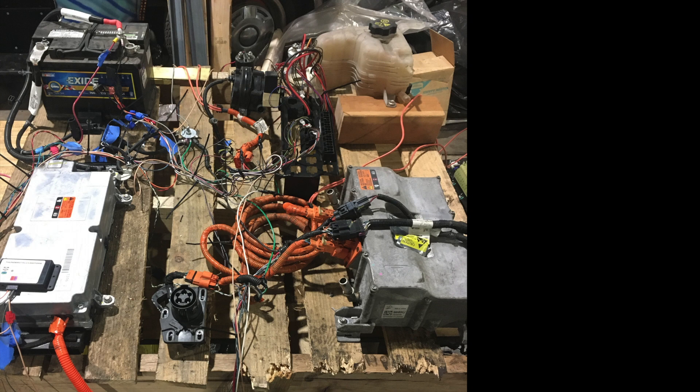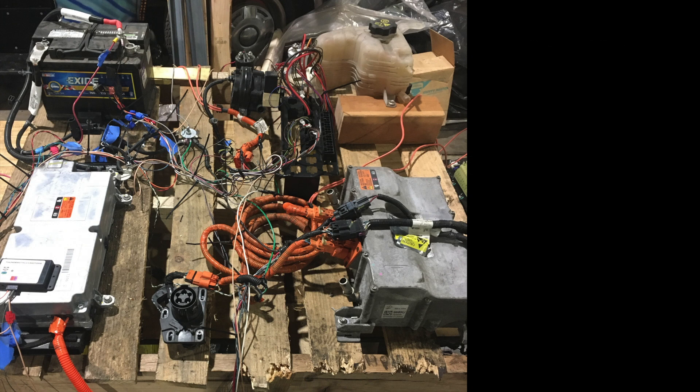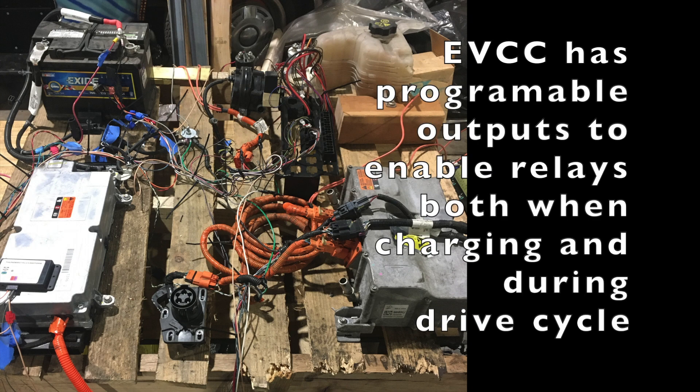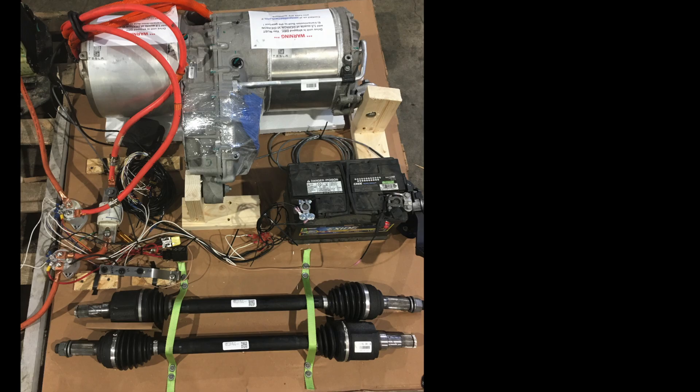We need liquid cooling through the charger and the batteries not only when the charger is on while it's charging, but also when the ignition is on and the batteries need to be kept cool. So we have a relay setup that comes off of the EVCC: when the charge cycle is happening, it turns on a circuit to a relay that keeps the coolant pump running and the DC-DC converter cooling fan running. And if you're not charging and you turn the ignition on, that same circuit also comes on — so you have liquid cooling and air cooling for the DC-DC converter whether you're in the driving state or the charging state.